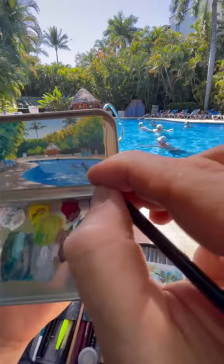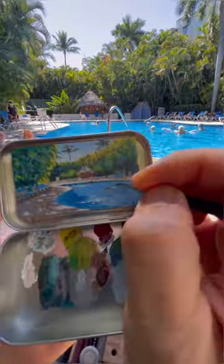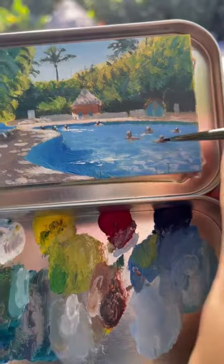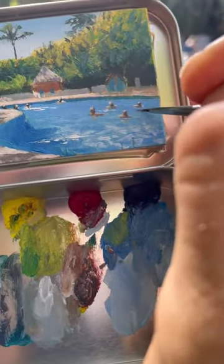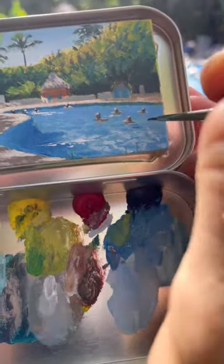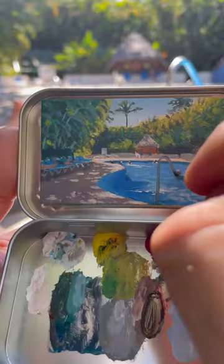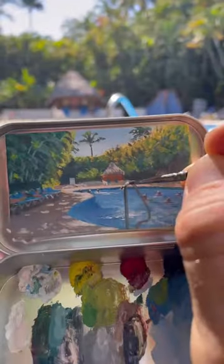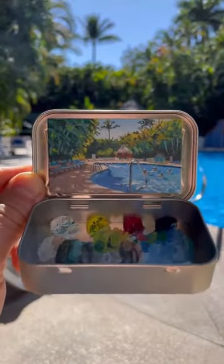Now I'm ready to paint some people in the pool, and luckily a group of people have just settled themselves over on the right side of my composition. I think they might be retired Canadians from Manitoba or Saskatchewan. I'm getting their refractions and shadows painted in the water, then ending this whole thing by putting that railing smack dab in front of the pool. This whole thing took me about an hour and a half to paint, hanging out by a pool in Puerto Vallarta, Mexico.